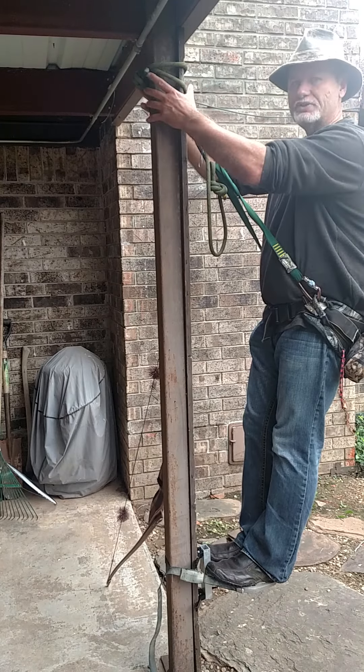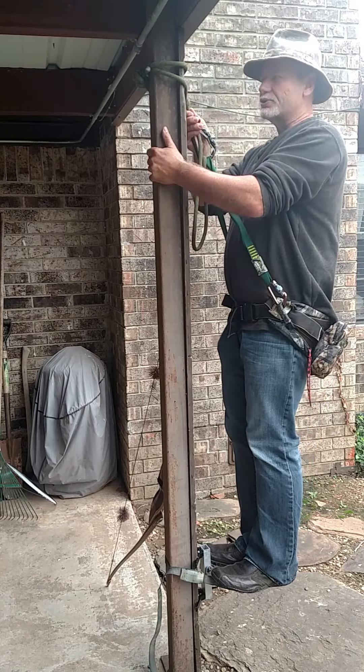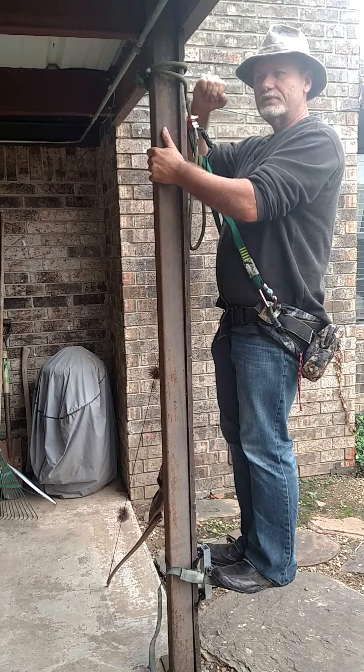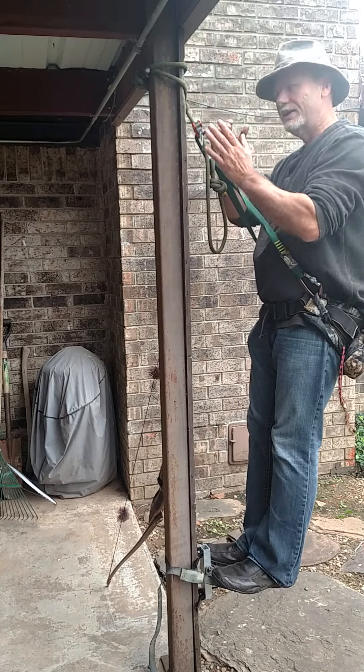I only wrap this around once so that if I need to pivot a little, especially in a larger tree, I can just relieve the rope pressure. With it only wrapped once, it's very easy to move in any direction. If the deer is moving that way and I anticipate a shot this way, I'll move it around the tree accordingly, and vice versa.